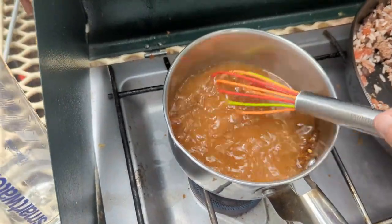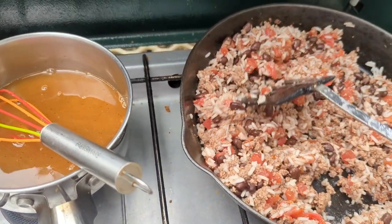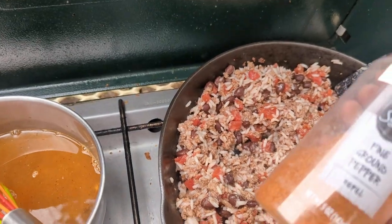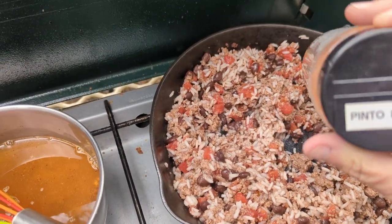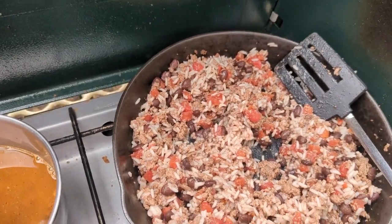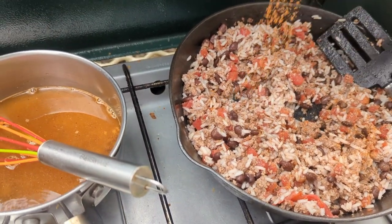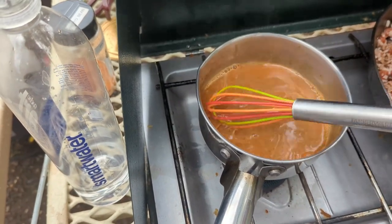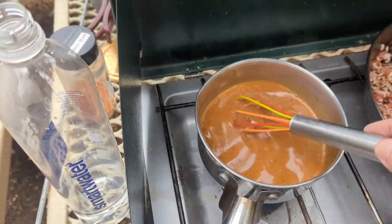Cook it down. On the mixture, you can put any kind of spices you want — taco seasoning, for example. I have some homemade pinto bean seasoning, so I'm going to use just a little bit of that. Don't need much. It's starting to thicken up — just stir it, don't let it burn, and let it thicken.